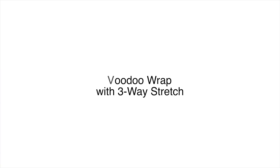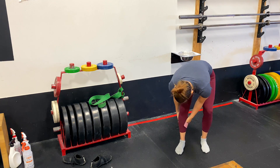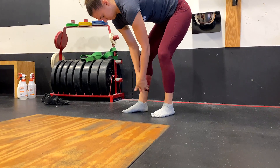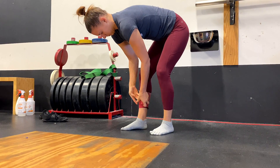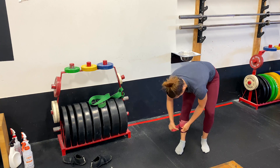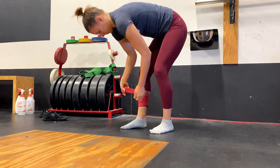Our first movement is a voodoo wrap with a three-way stretch. We're going to take some compression strap — historically called voodoo floss because it opens things up in a way that surprised people, and there wasn't a ton of research on exactly how it worked, but everybody agreed it was working. There's quite a bit more research now if you want to dig into it. We're going to start about halfway up the calf and wrap it down towards the ankle. This voodoo floss has to be on tight, so get it on there nice and tight.